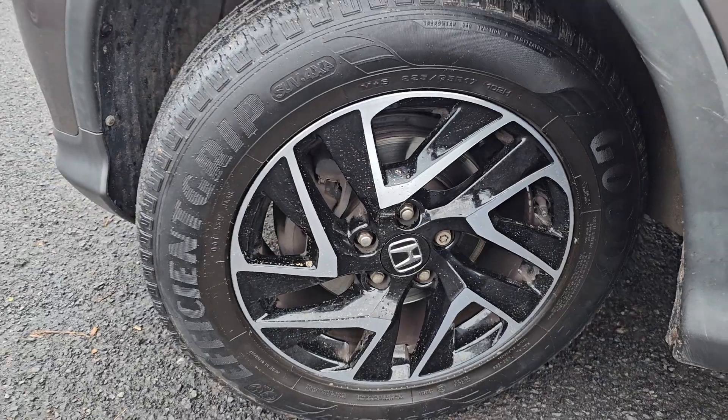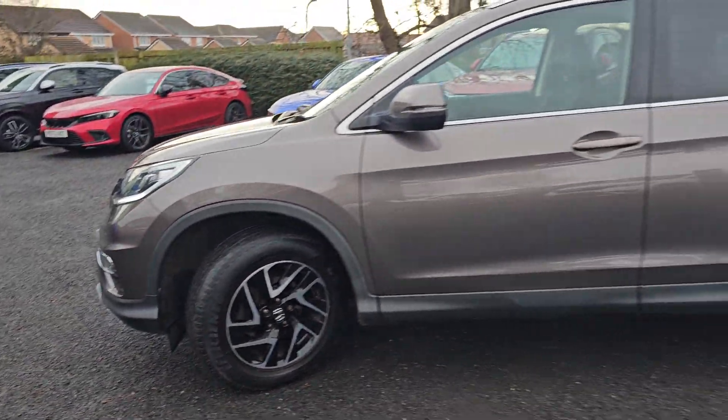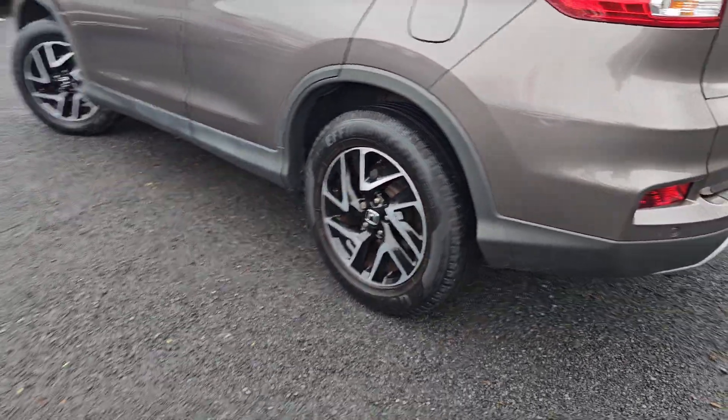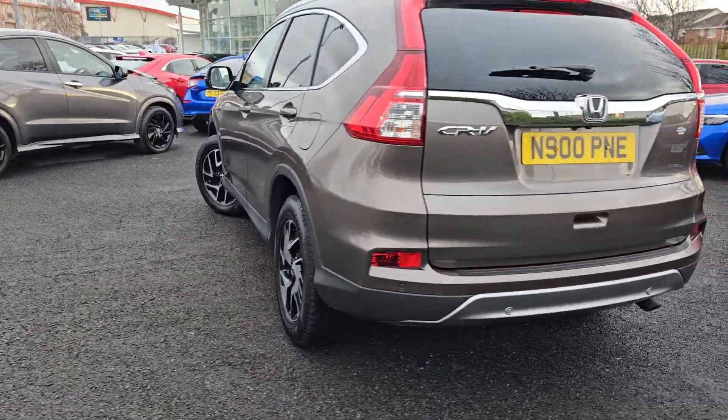You then also get these brilliant 17-inch diamond cut alloy wheels as standard as well, of which I will go into each and every alloy, just so you can get an idea of the design pattern on each and every alloy.